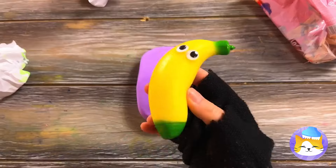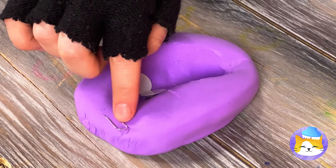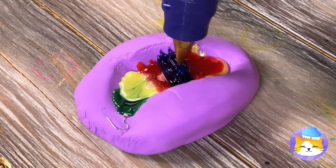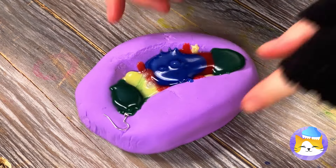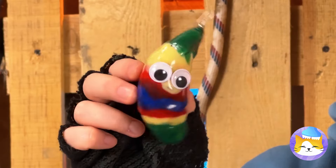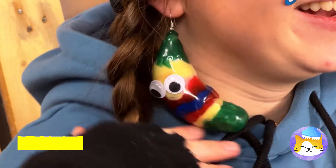Let's make a banana mold! Fill it with googly eyes and hot glue. Let it dry, and pretty soon we've got twins! Make that triplets — probably fraternal!